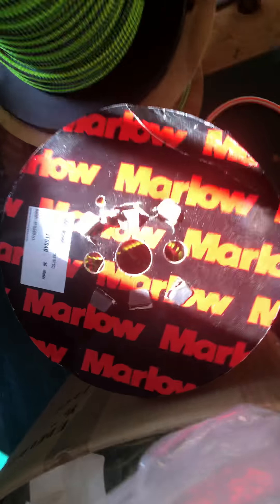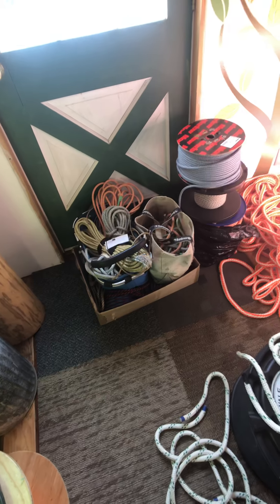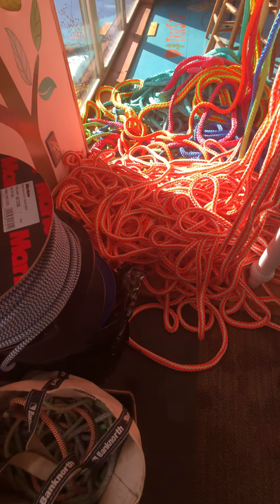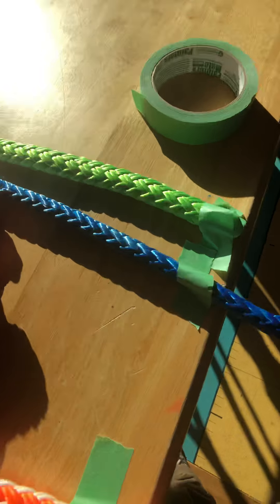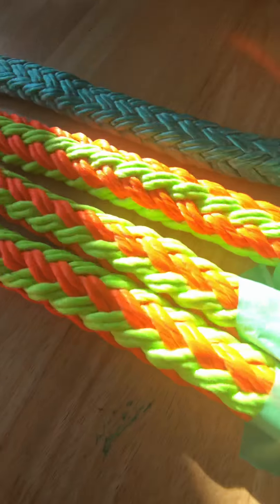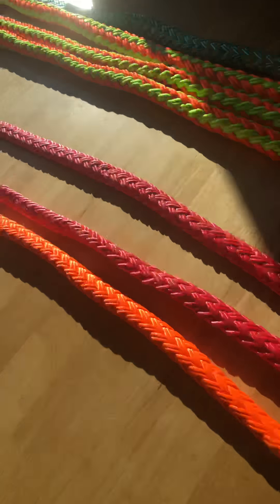We have ropes from Marlowe, Sampson, New England Ropes, Filmcraft, Columbian, and Our Pro. There's a whole pile of small diameter double braids and hitch cords we'll be working with. Going through inventory today: olive braid from Tufelberger, Yale, and Sampson — more Yale, more Sampson, more Tufelberger — mostly double carrier with a little bit of single carrier.